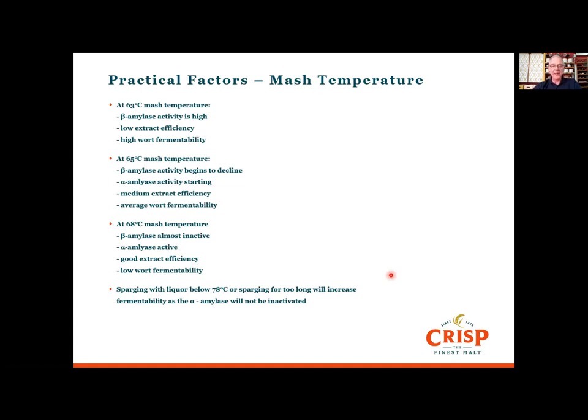That hot sparge liquor should be at 78 degrees or more, because that will actually inactivate the alpha amylase and stop it from breaking down the sugars and creating wort that's too fermentable — which is pretty important in terms of controlling your attenuation limit.